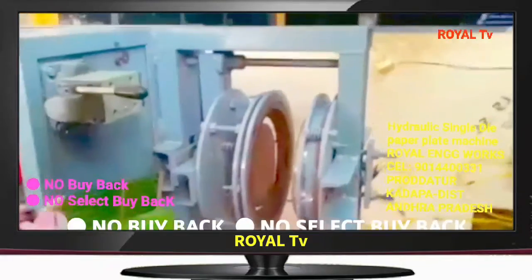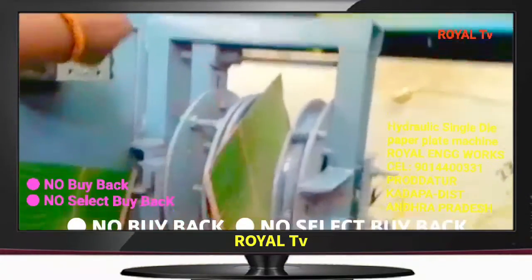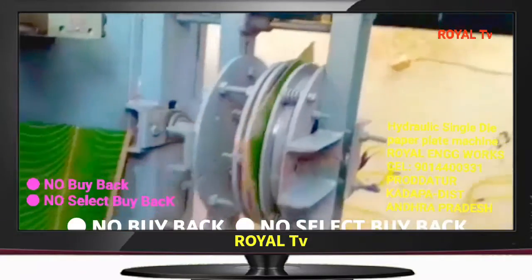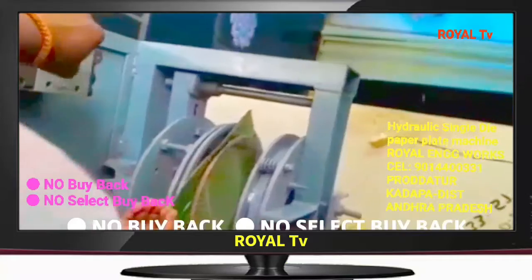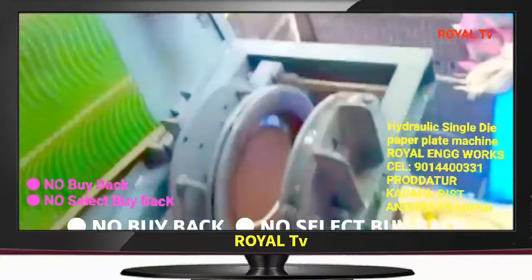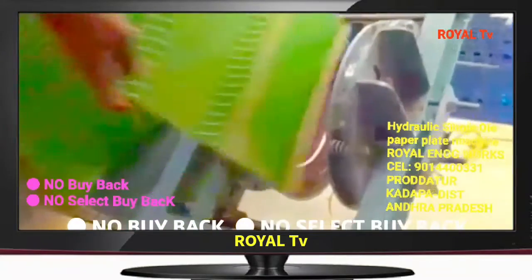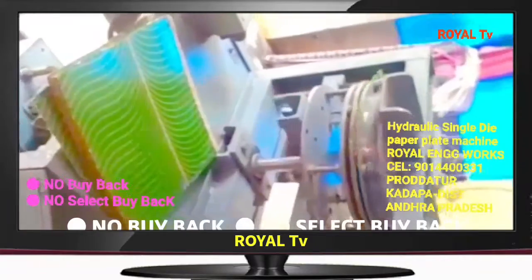In this machine, we will be trying to prepare the plates on your own and with the cups of water. This is the main question. This machine has a 1hp motor.